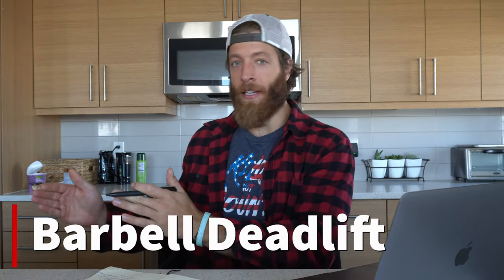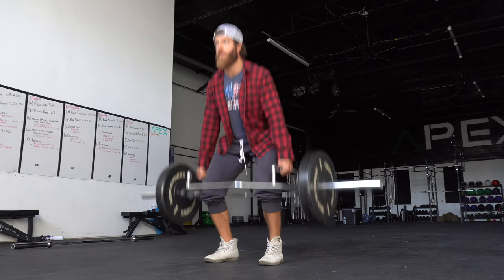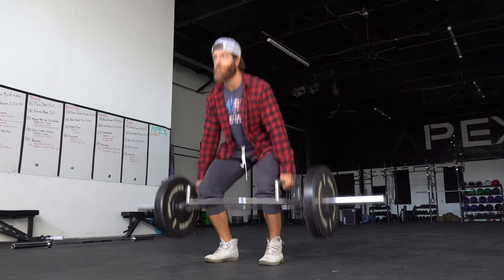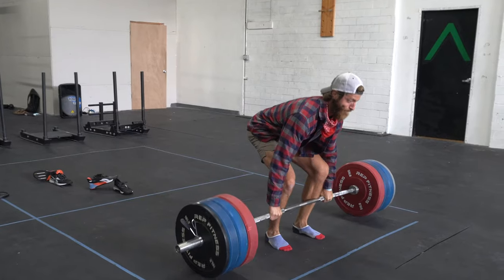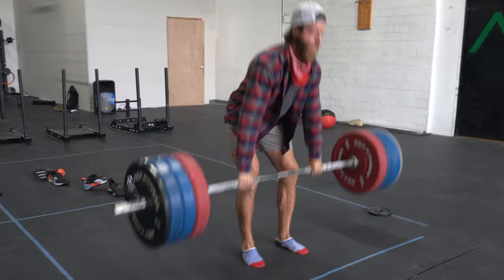Trap bar deadlift, barbell deadlift. Let's look at both of these. Beginners often compare them because they see the word 'deadlift' and assume they're the same thing. They're not. They're two different movements, and once we can establish that mentally, we can then program them accordingly based on our goals. Barbell deadlift, trap bar deadlift — different movements.